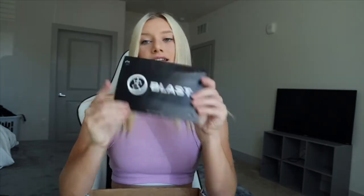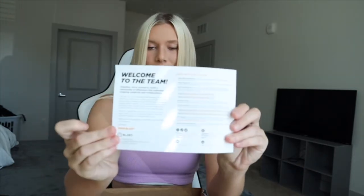So I got the box open — I kind of destroyed it — but the first thing is like this little welcome to team Blast letter, which is so nice. And this hat, super cute, I will definitely be repping that.